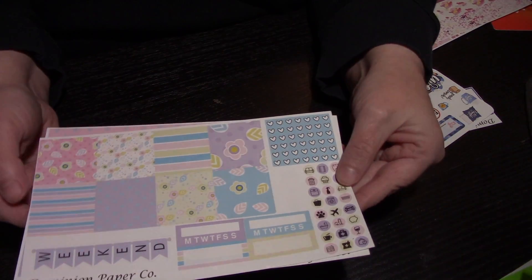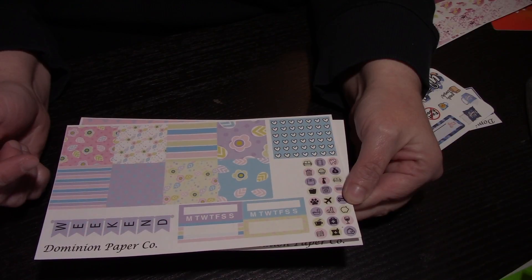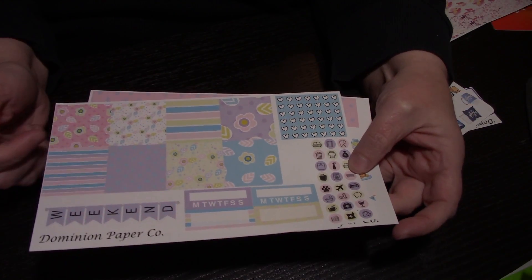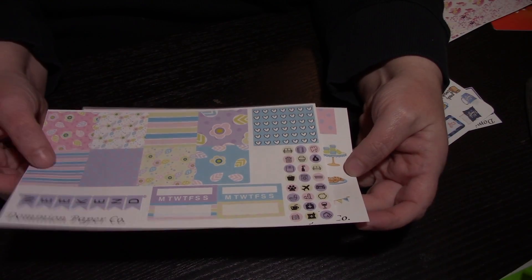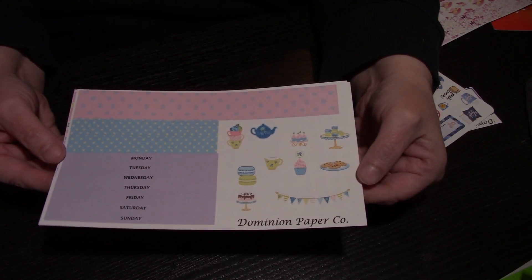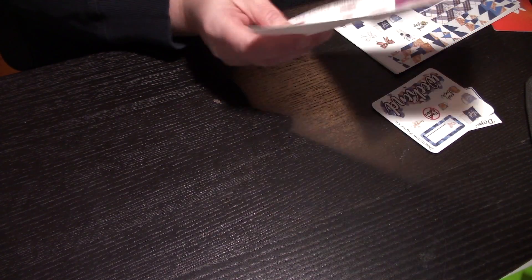Here's another one, again for the mini happy planner. I really do like the way her kits are for the mini happy planner - they work well for me. She's almost number one now for my mini happy planner. This kit is very colorful, very bright - almost like a spring type of kit, but I'm going to use it when I want to use it. It's more of a tea time theme and I love tea cups and teapots, I just think it's gorgeous.